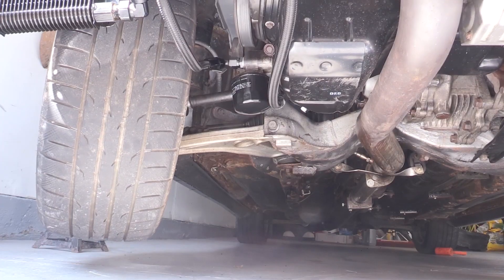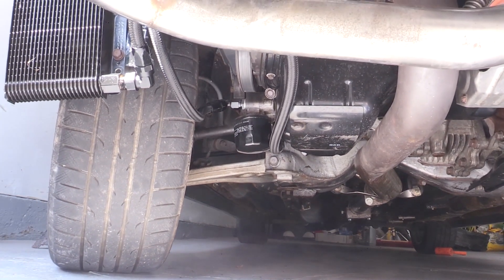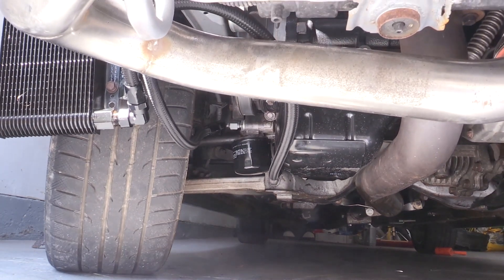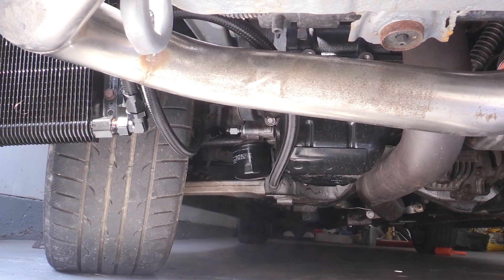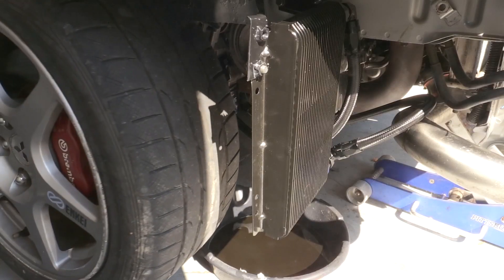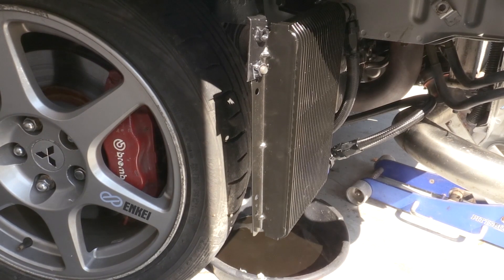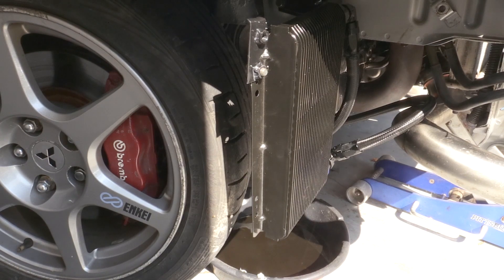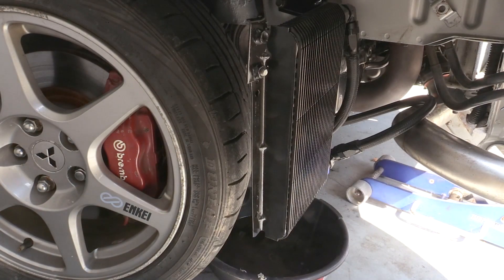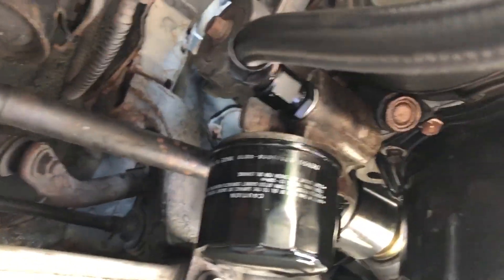Hopefully this will help you guys out so you don't run into the same problems I did, and if someone else has done this, leave a comment and let me know what you think. Once I tested that out and it wasn't leaking, I tested the clearance — and that's where I ran into issues. The tire at full turn to the left would rub against the actual line I had installed. I didn't like the way this looked. This was about a 60 degree elbow, and I was like, this isn't going to work — I need to change this.